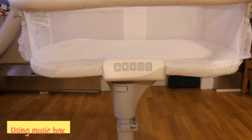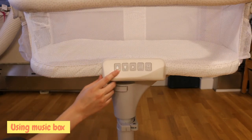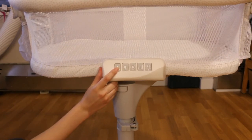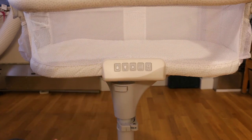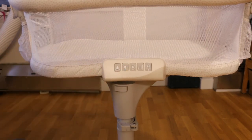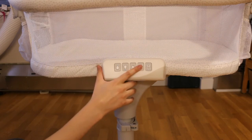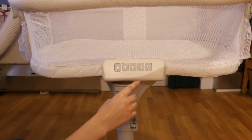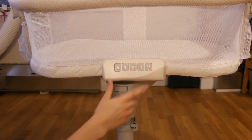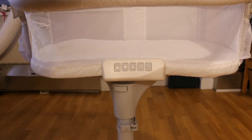Now I'll show you how the music box works. The first button turns on the underlight — mine doesn't have batteries in, so just pretend the light turned on. The second button turns the overhead light on. The third button turns the music on. The fourth controls the volume. And the fifth makes vibrations to help the baby sleep.